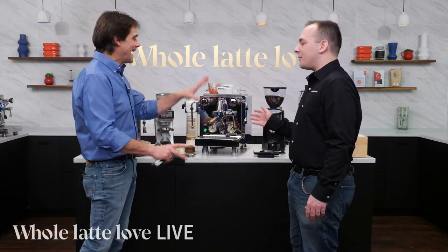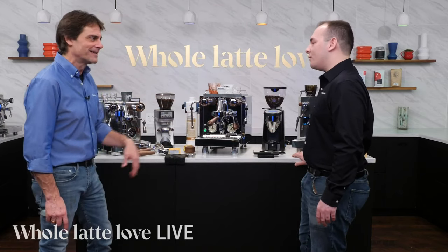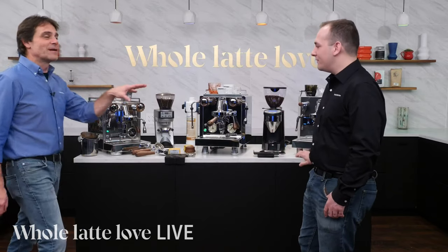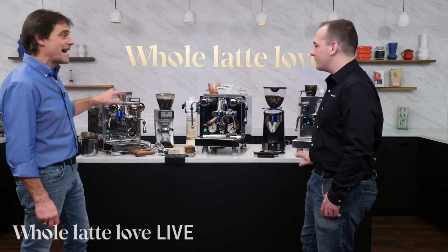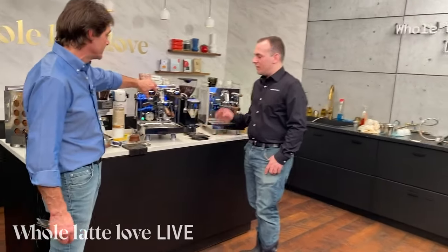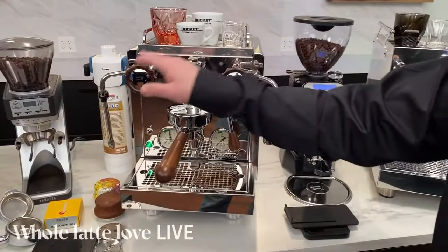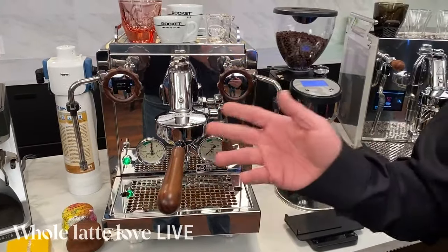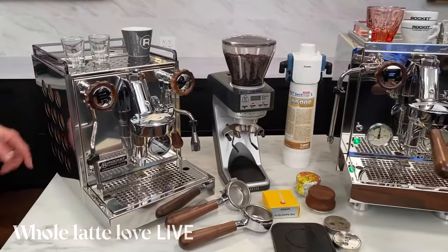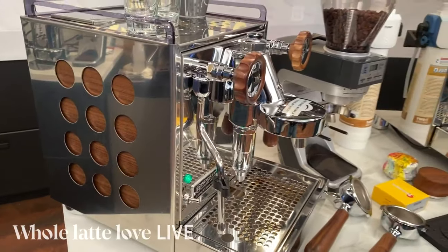You use this stuff all the time. Todd was also a big advocate for the wood, so I can't take all the credit. We've got wood accents on the Rocket machine — we have the Apartmento here and an R58. We've got custom walnut knobs for both the hot water and the steam, and the E61 tap. On the Apartmento, we actually take it a step further, where we have a custom wood veneer applied to the existing panels, so you don't have to worry about warping but you still get that beautiful walnut that matches all the accessories.